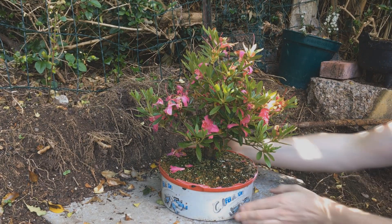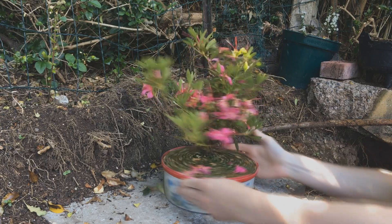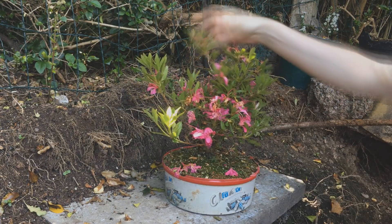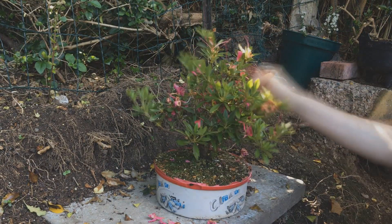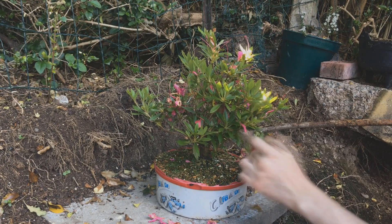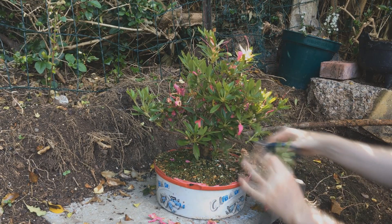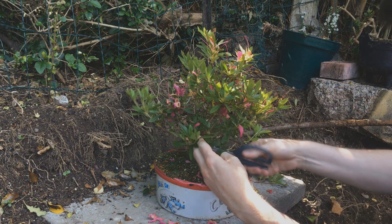Once most of the flowers have started to drop off it's time to prune it. So you can see it's a mess. All the flowers turn brown and wilt and fall off. So I just pulled them off and then started pruning everything back. I tried to keep some leaves on each branch I trimmed, but a few might have been cut back a bit further to bare wood.